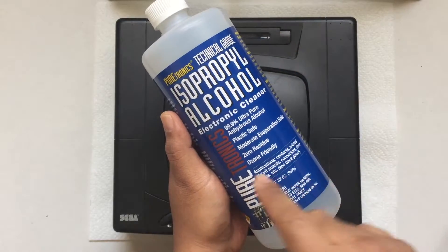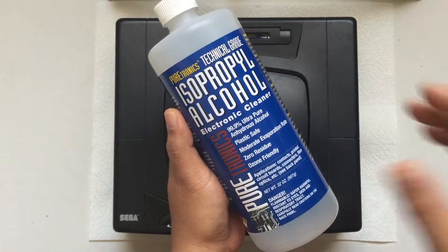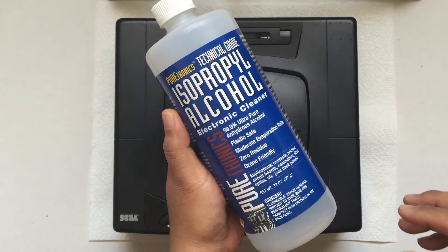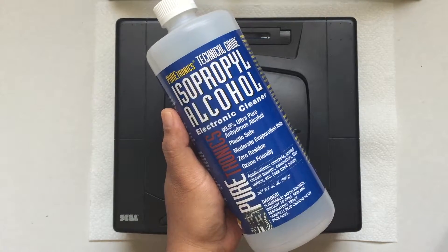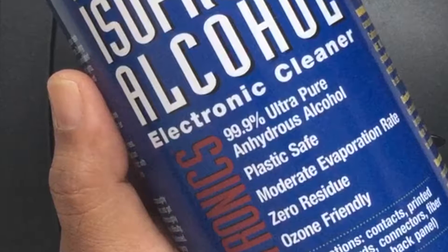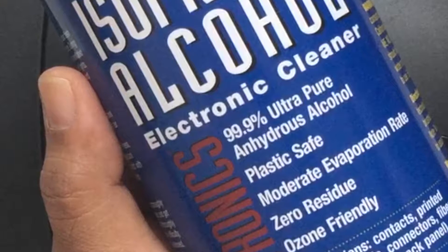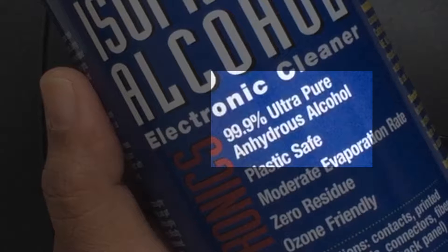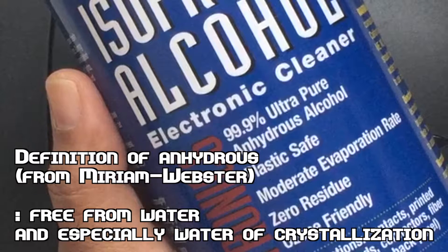First things first, this is footage from episode 23 in which I'm using 99% isopropyl alcohol. This product here is branded for electronics use, but the ones from pharmacies and retail stores are exactly the same. Zooming in on a label, you can read the advantages and uses for isopropyl alcohol with electronics in mind. This is 99.9% ultra-pure anhydrous alcohol, anhydrous meaning it contains no water.